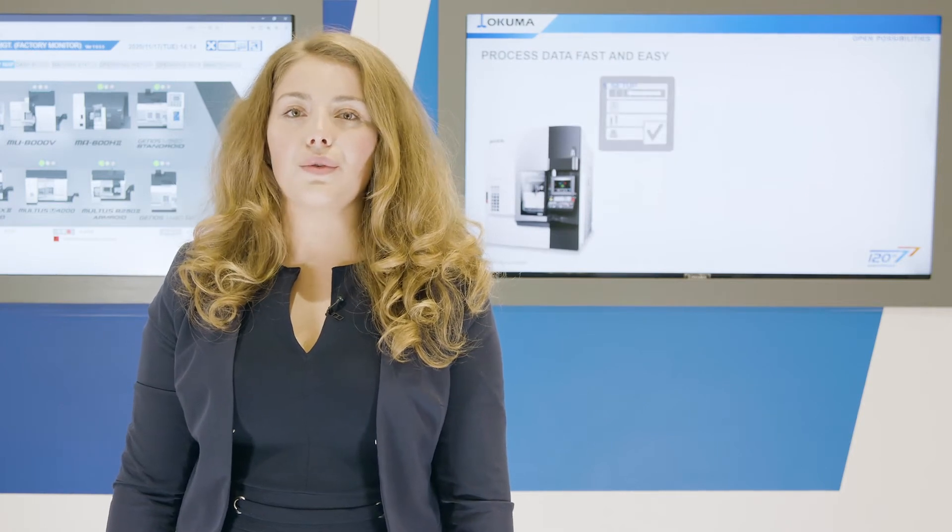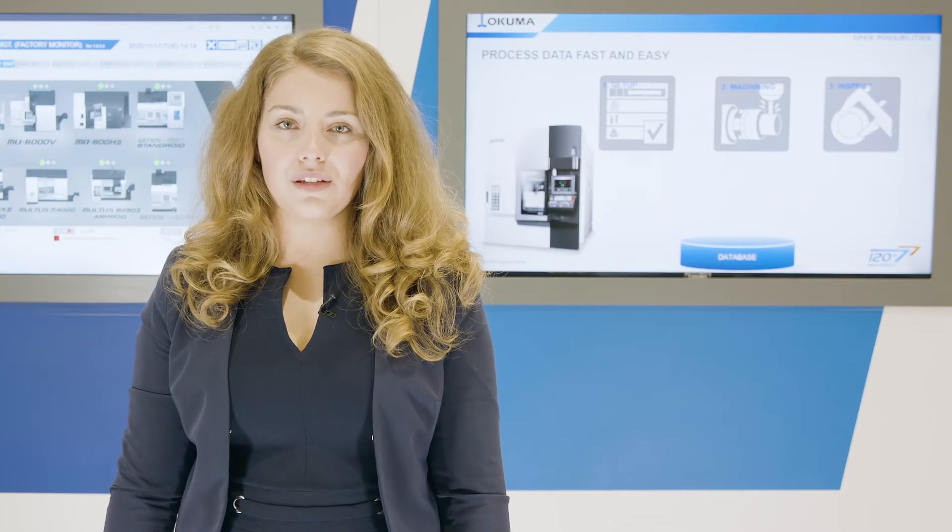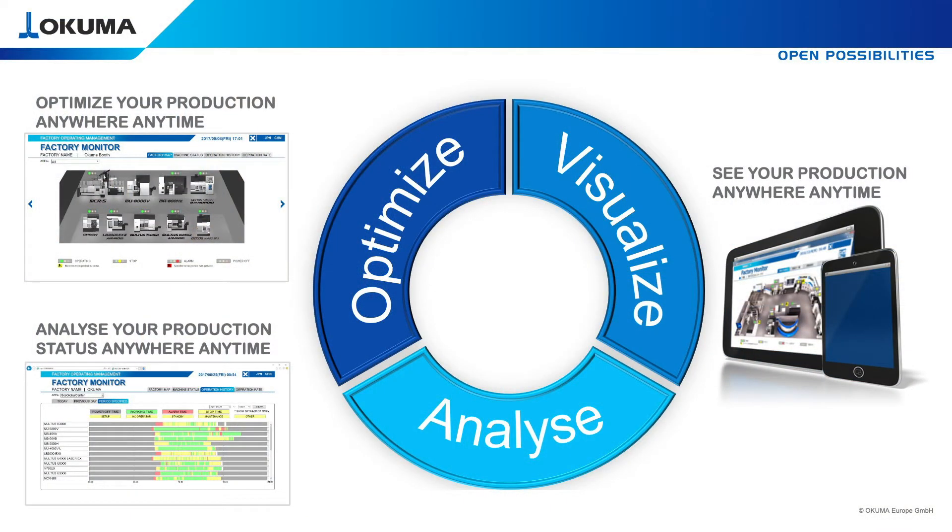A genius software to review machining control data and record all machining processes. Your main advantage is to visualize, analyze, and optimize anywhere, anytime, on any device.